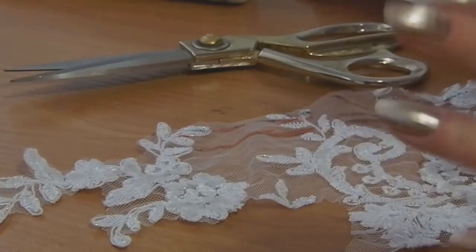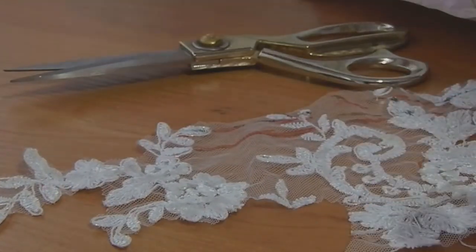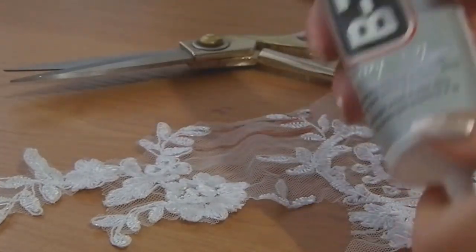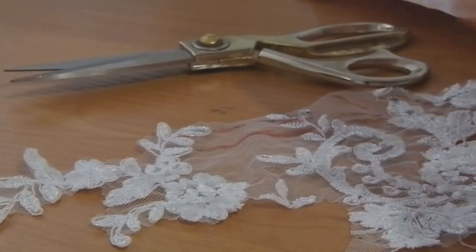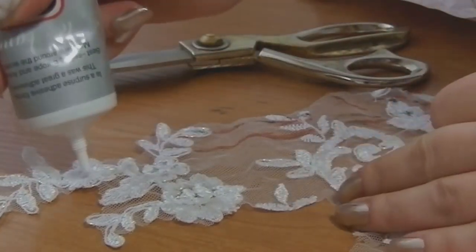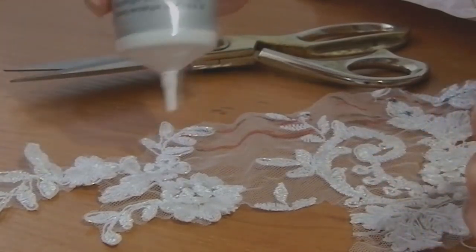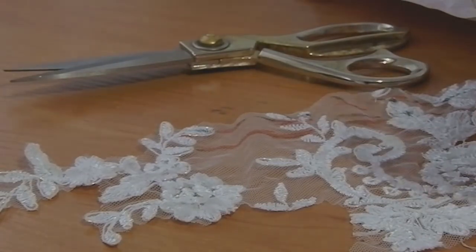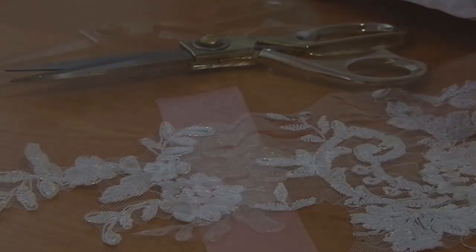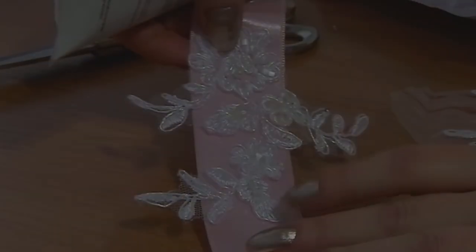We have two ways to do this: with textile glue and without it. Now I want to explain the first way, with textile glue. All you have to do is just squeeze out your glue onto the threads. Wait until the glue dries, then cut these threads. Now you can use the flower you want for a belt or whatever you want.